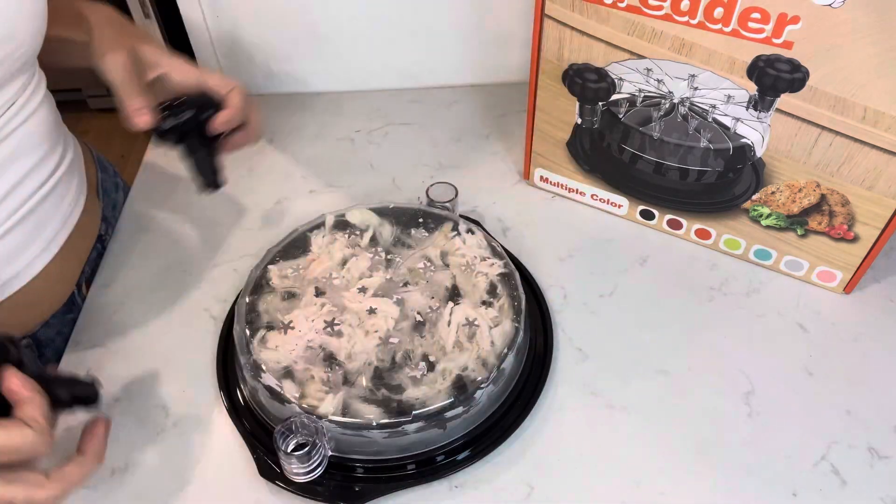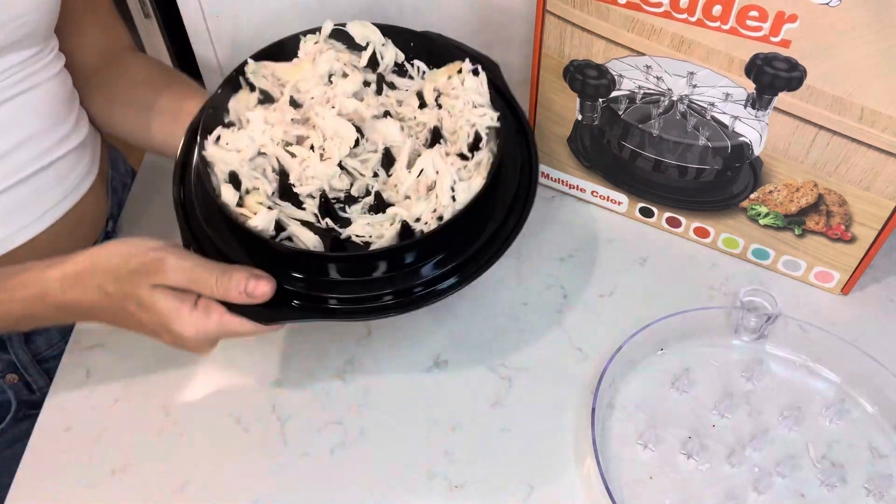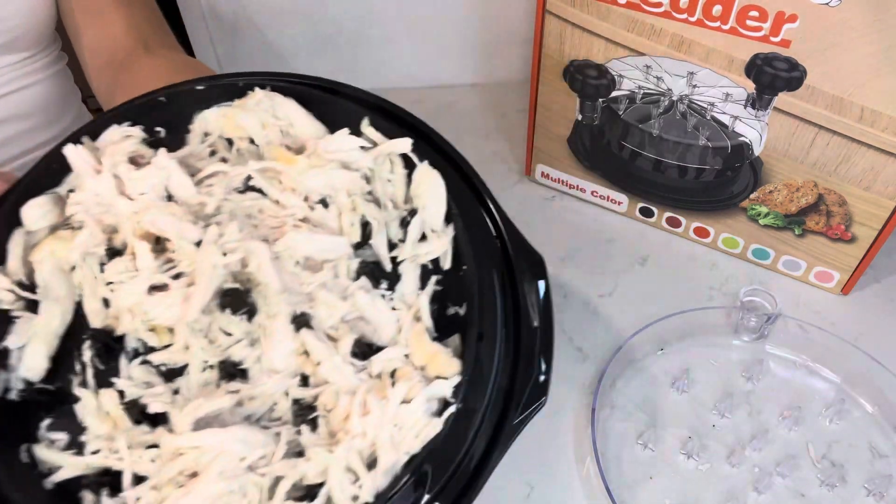Hi, it's Chelsea Miller and I have the chicken shredder. If you haven't seen this before, it does work, it is worth it. If you haven't seen these chicken shredders yet, you have to check it out.